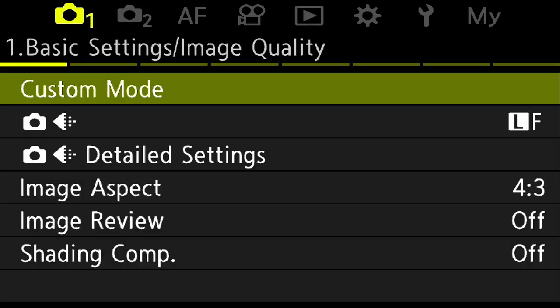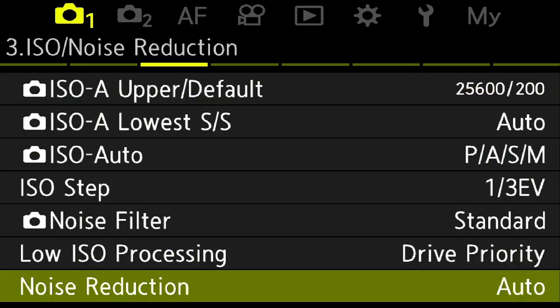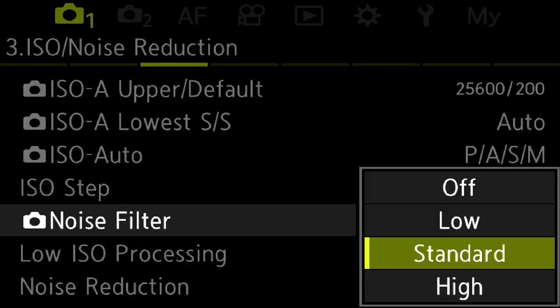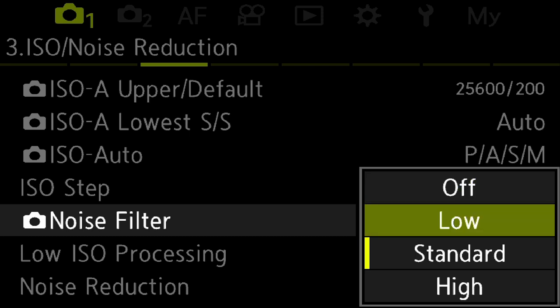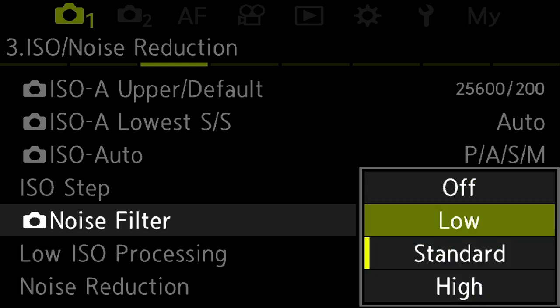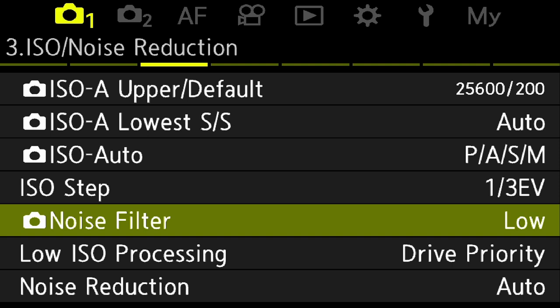The next setting I get a lot of questions about is: what's the difference between the noise filter and noise reduction? The noise filter — which you can set to off, low, standard, or high — is basically trying to reduce noise in your JPEG images. It has no effect on RAW images. I like to keep it on low. Also, according to the manual, the noise filter only applies to high ISO images, though the manual doesn't specify the exact ISO threshold — whether it's 400, 800, or 1600.